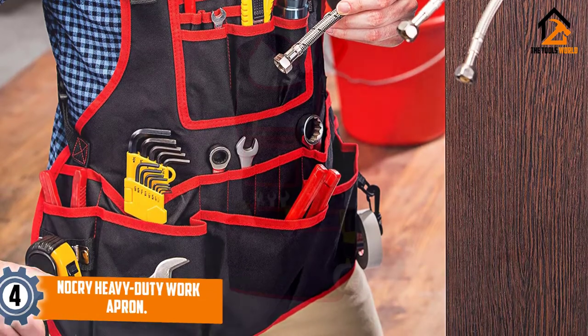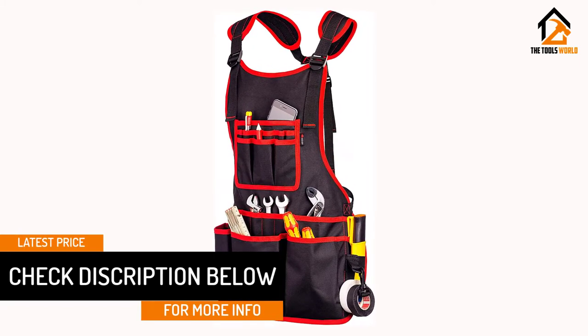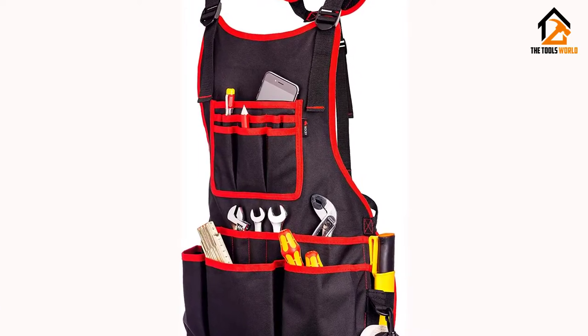It comes in an adjustable design to give you a perfect fit and is ideal for professionals like mechanics, woodworkers, electricians, carpenters, and hairdressers. Moreover, this is a perfect way to organize your tools and has a D-ring loop.